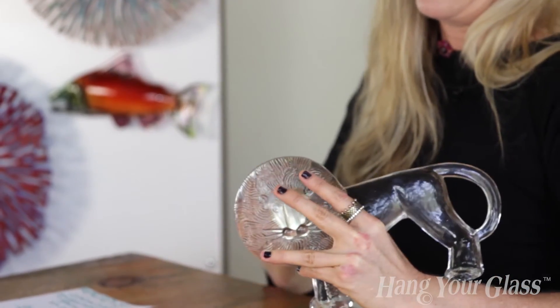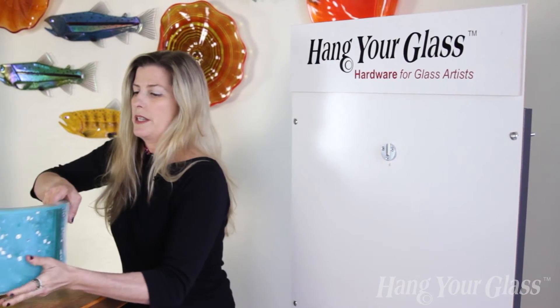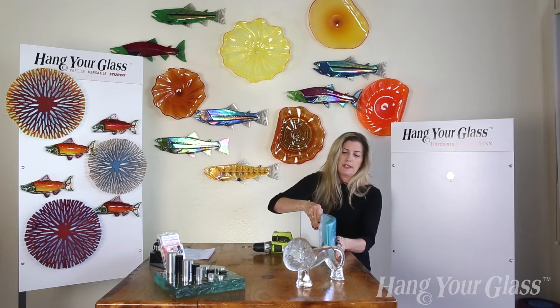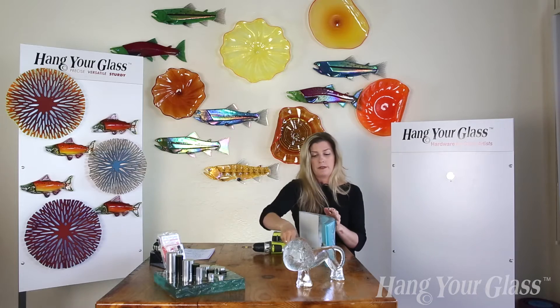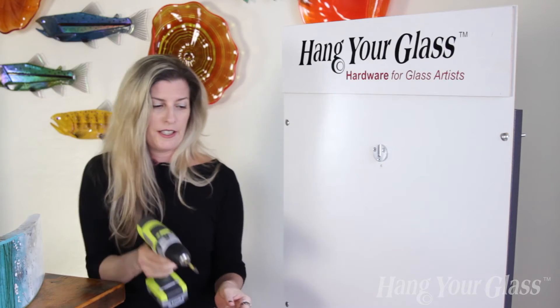Very, very easy to get angles. Now we're going to do a quick and simple installation using this piece. I'll show you how to create angles really easily, and then we're going to have it doing a horizontal hang, which is going to be a lot of torque on the adhesive.